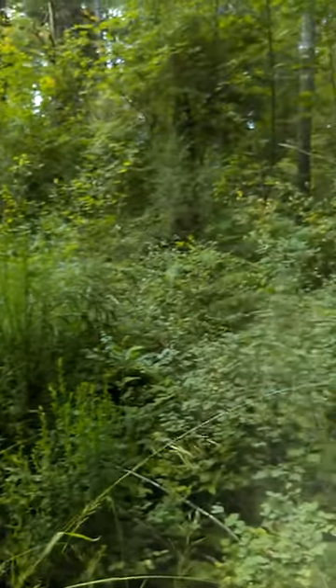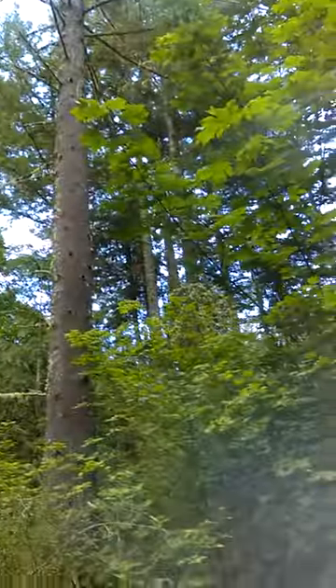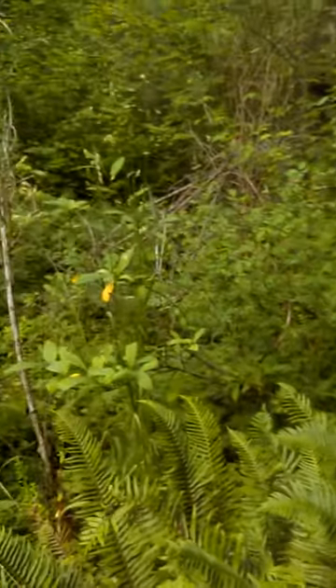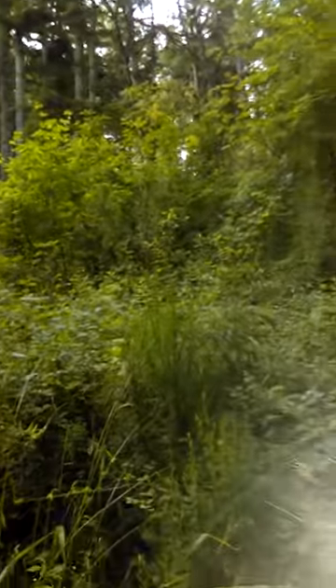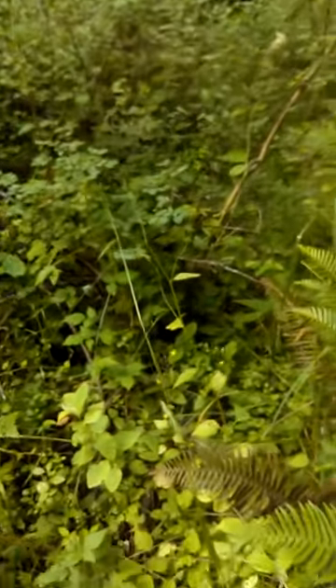Hey hey hey! Ute Christine with Owl One News Live! Here we are at the edge of the forest. There's a trail here and there's lots of light coming in. I've been walking this path for quite a while and been harvesting a plant that I've been holding back from you because I wanted to show it to you in bloom.